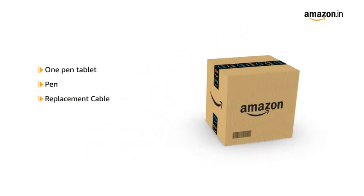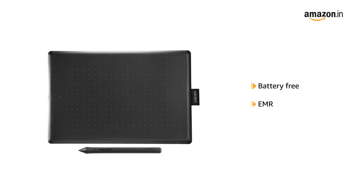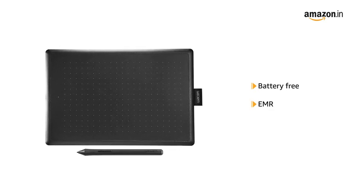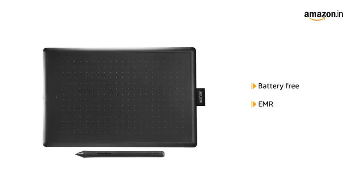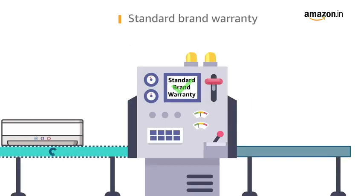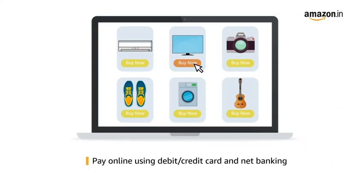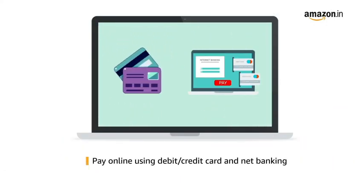The mounting hardware inside the box includes one pen tablet, pen, replacement cable, quick start guide, and warranty card. It features a battery-free pen using EMR (Electromagnetic Resonance) technology, and is compact with more space to create. This product comes with standard brand warranty.